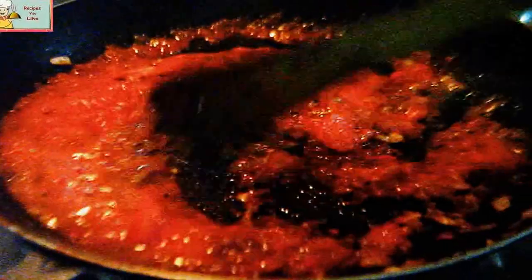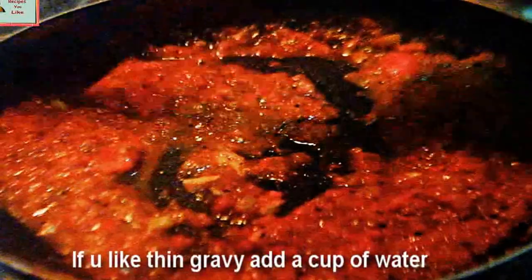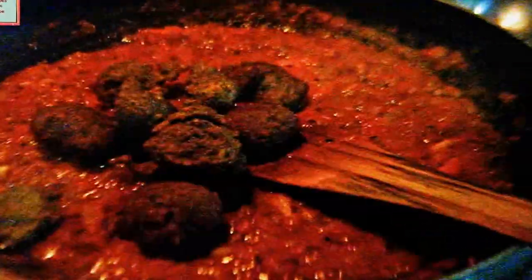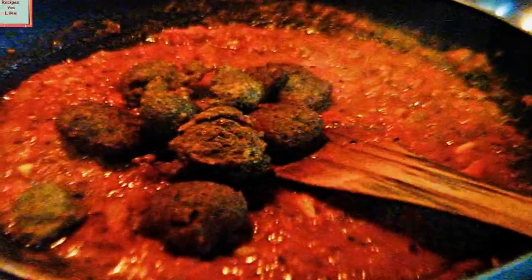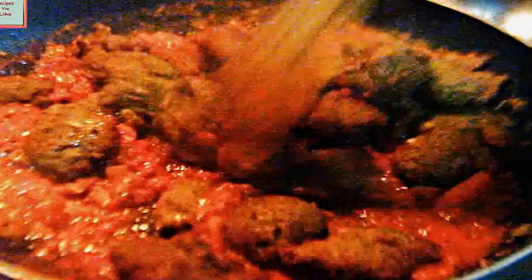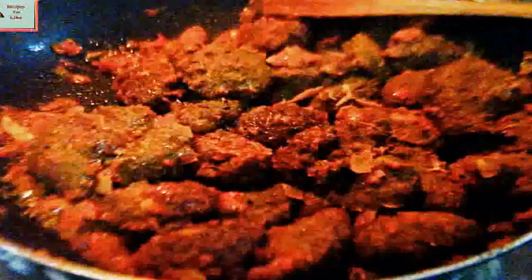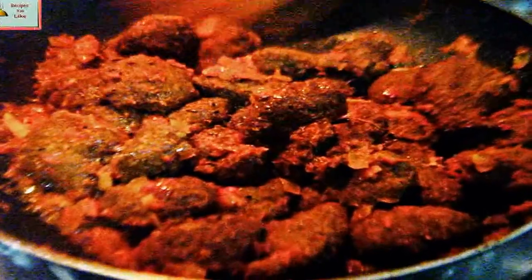Keep the heat to low. Add a little bit of salt to the gravy. Once the tomato gravy has started to boil, add the prepared koftas into it and nicely coat the koftas with the gravy. Then put off the heat — the koftas are ready to be served.